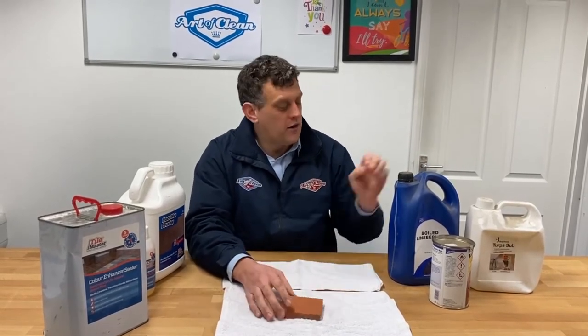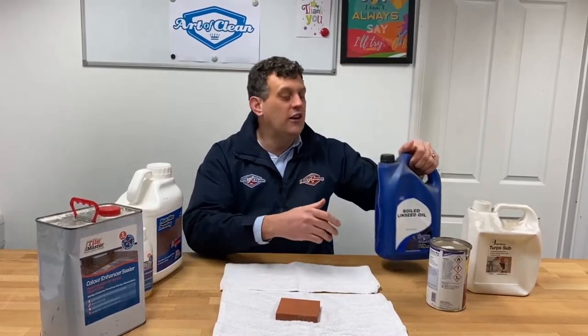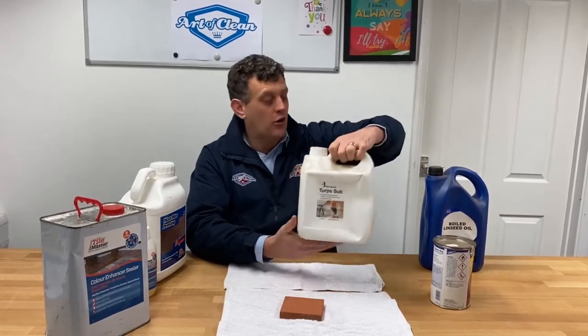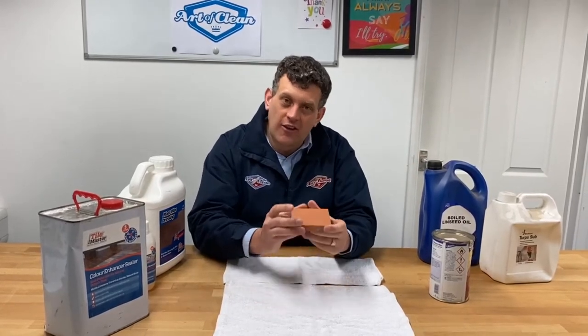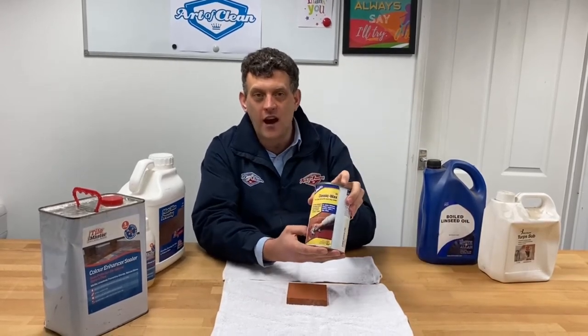The old way was to enhance the color by using linseed oil, what I have here. If you did it correctly, you would have thinned it down with either turpentine, what I've got here, or white spirit. That mixture is then applied to the tile, it soaks in, and it protects the tile from inside. Then a wax coating is applied — something similar to what I have here — a clear wax coating that gives the floor sheen and some protection.